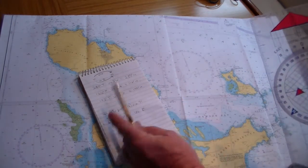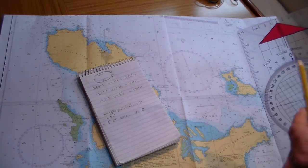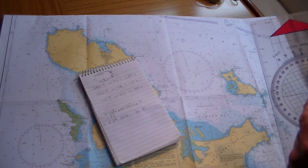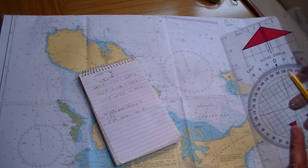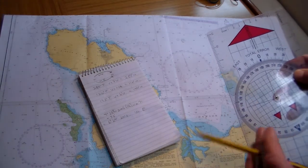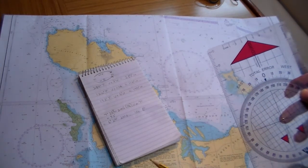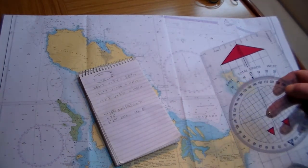And the last one: 193 degrees true with variation of 6 degrees west gives a magnetic heading of 199 degrees magnetic. I hope that works well and you can all see the scale there. It's a great way of checking things, and especially while you're learning to navigate it's a real good way of getting your feet on the ground. Hope you enjoyed that and we'll look forward to seeing you soon.